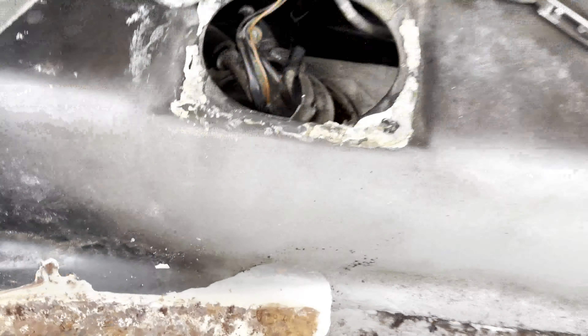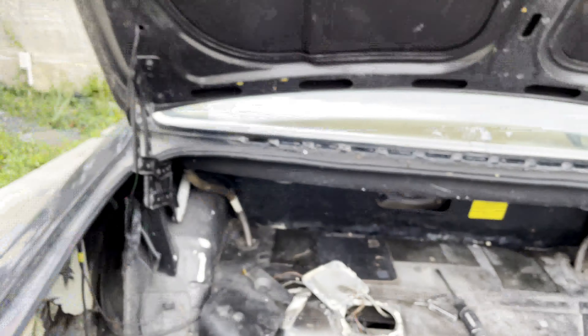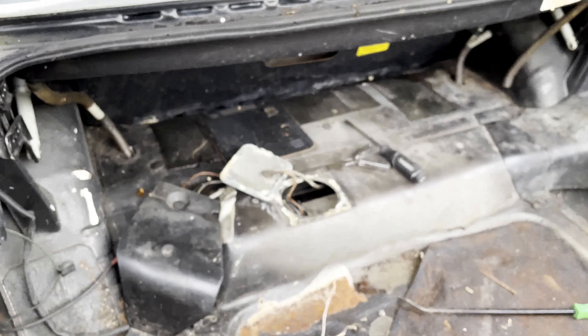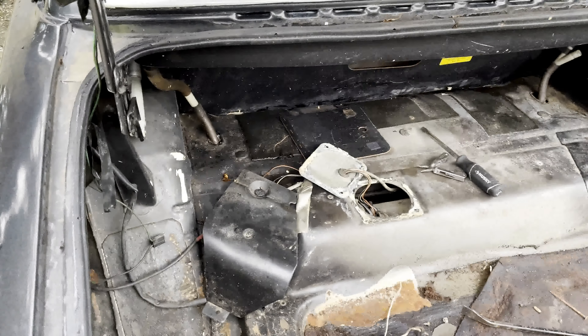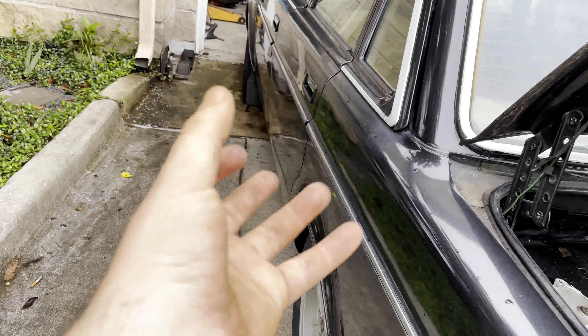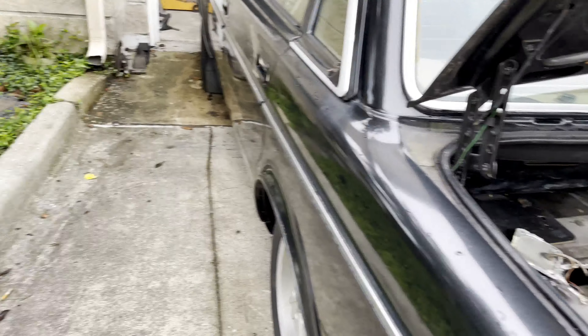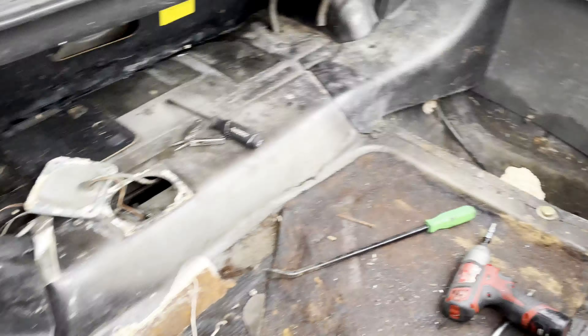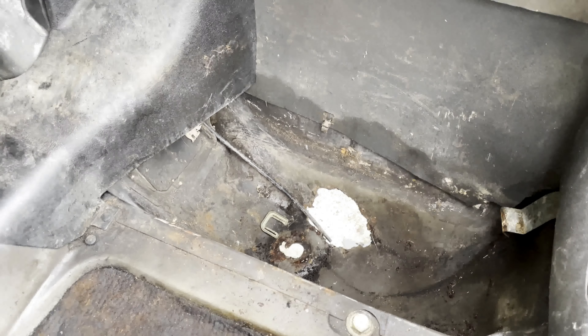Some more bad news — well, it's bad news but it's going to get fixed and be better than it was. I got into the trunk, never had a key for it and it was shut, so I drilled it out. I don't know if the other cylinder is in here, but I just popped a door cylinder in so it looks the part.